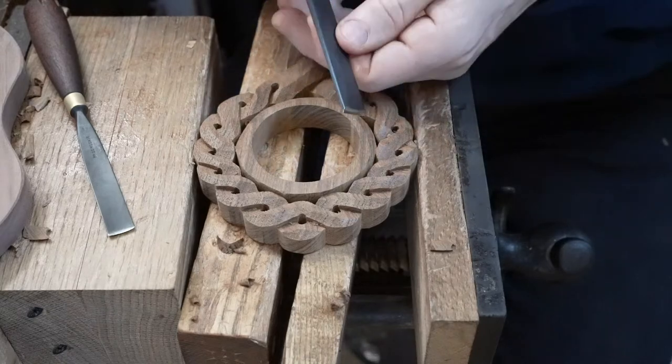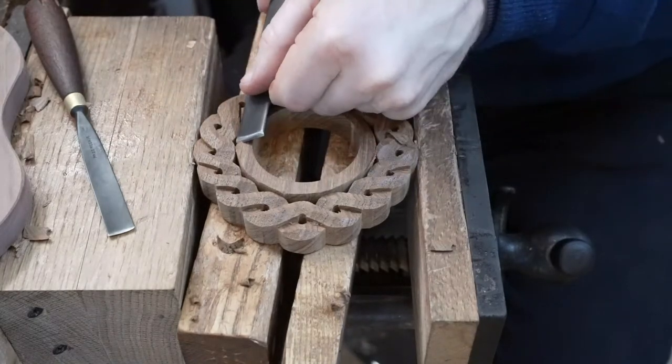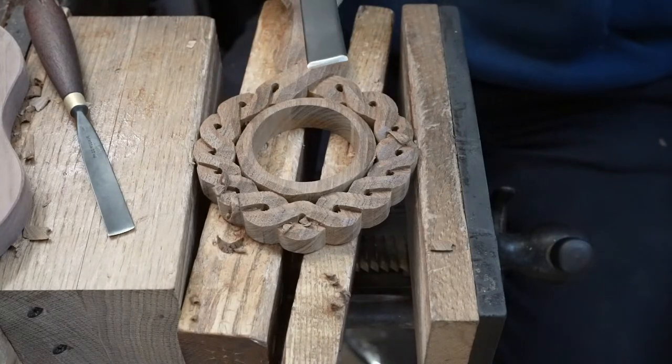I was explaining about sanding the teak — it's not like any other timber really, when you sand it. It's got a really oily dust to it. It's completely different, but it's probably my favourite timber for finishing and sanding.